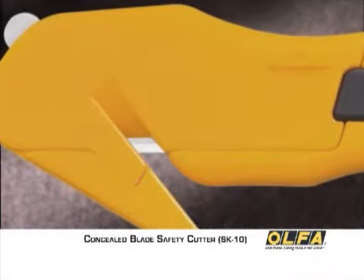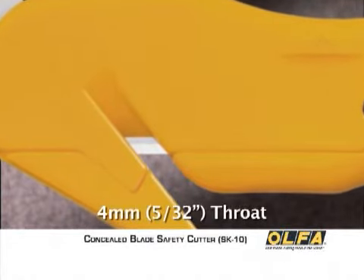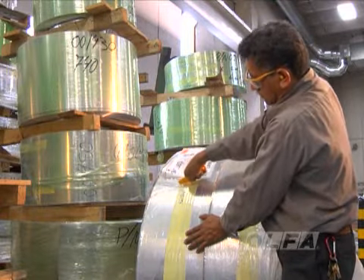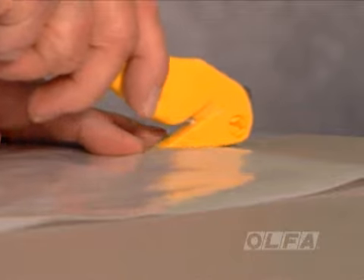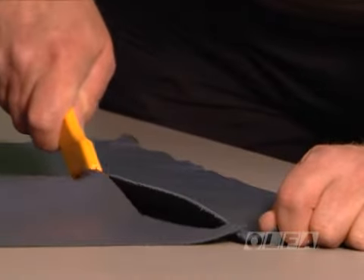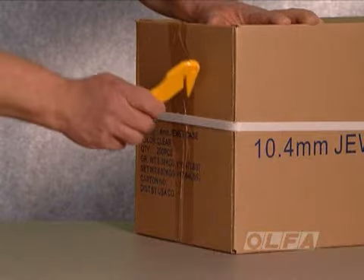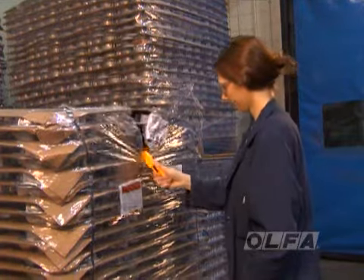The Olfa SK10 Concealed Blade has a 4 mm wide throat. Using the SK10, you can easily cut a variety of materials, such as shrink wrap, plastic strapping, plastic sheeting, leather, stretch wrap, sacks, and nylon belting. The concealed blade design protects hands from injury and product from damage.